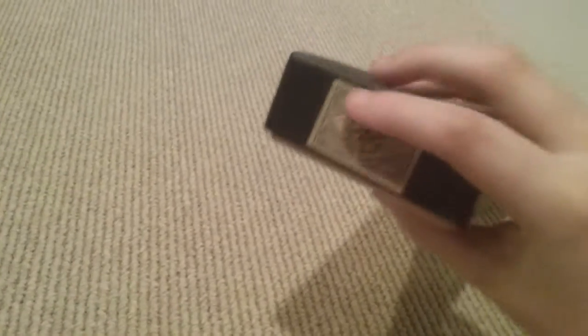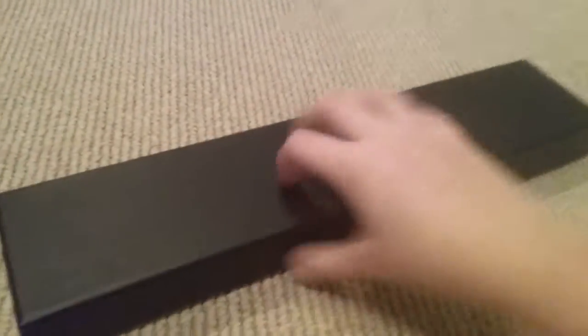To start off, you have a jet black box with the Ollivander stickers on both sides. I managed to keep the stickers on this box, surprisingly.